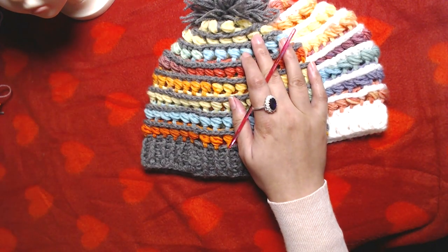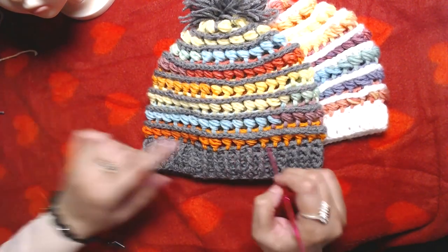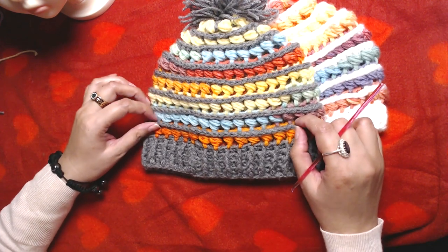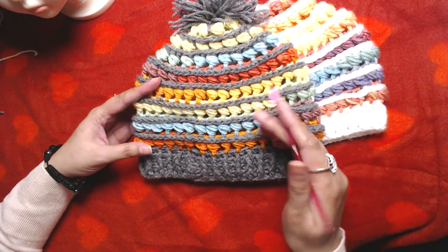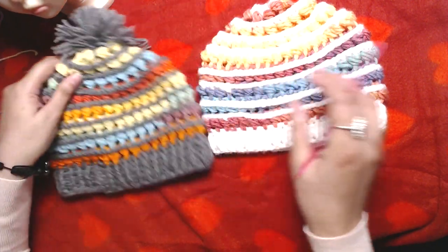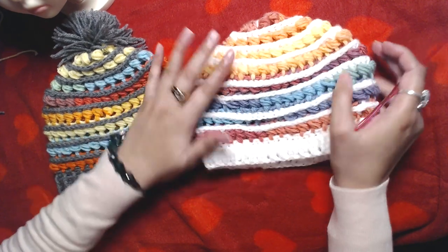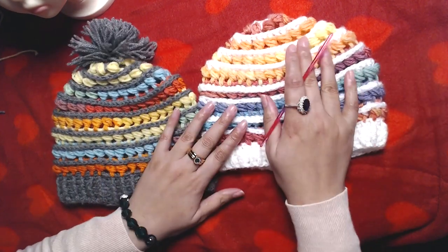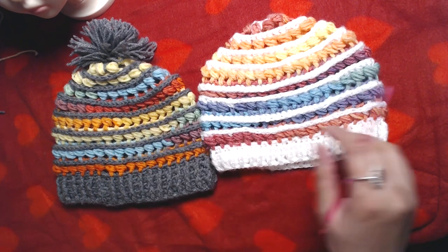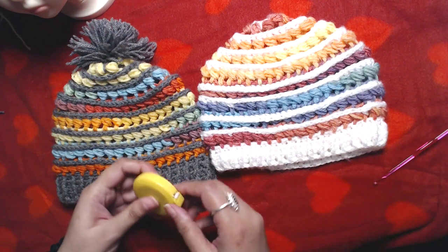The yarn I would suggest is to use ombre yarn for some rounds and plain yarn for others. You can use just simple plain yarns in two different colors. It's totally up to you — it's your project. I made two of them. I have already made this one and I am going to make this one on camera.